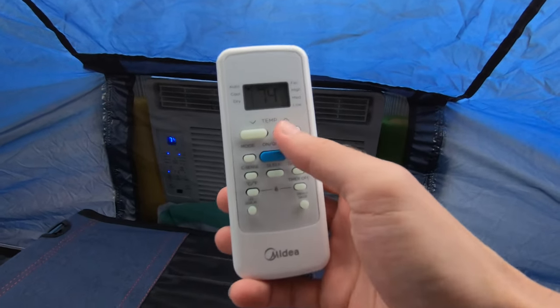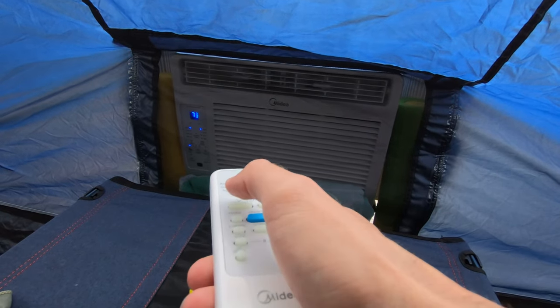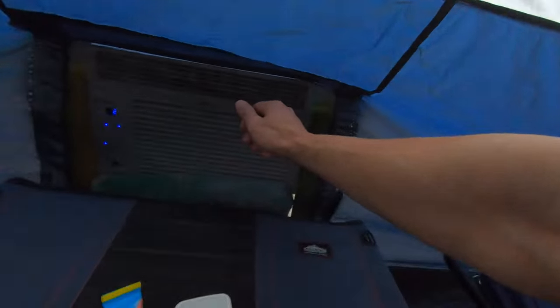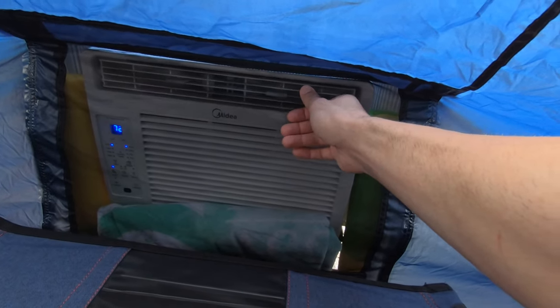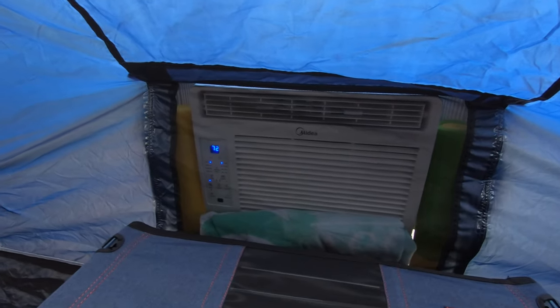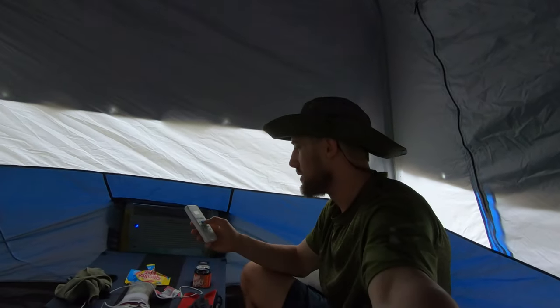For the AC unit itself, there are a couple of options — you can get a cheap one at Walmart. I bought one that's digital so you can use a remote to control the thermostat. This helps a lot because some AC units you have to turn a knob to adjust, which means reaching up against the mesh to change the settings. With a remote you can just do it from anywhere in the tent. Let's go ahead and turn this on.